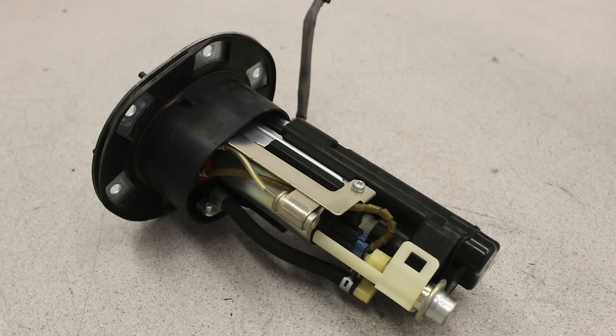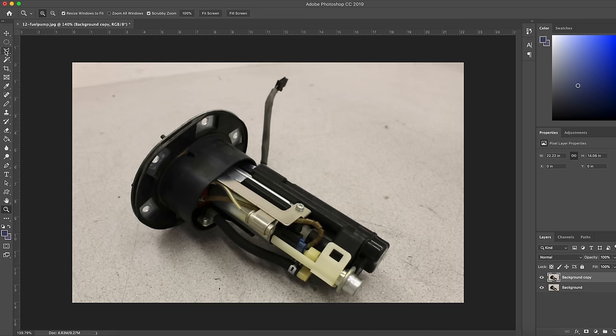I noticed after I built mine that the fuel level sender was positioned really high in the tank, so when I was at three-quarters of a tank I'd get the low fuel light on my dash. All I did was take the assembly out, find where that little sensor was, cut it off, drill a tiny hole, and bolt it lower so it reads about a quarter tank. I also ran new fuel lines because the existing lines were 50 years old and too small anyway.